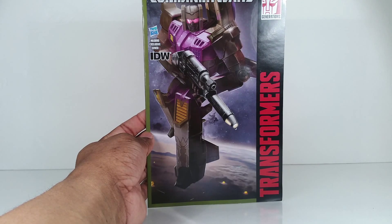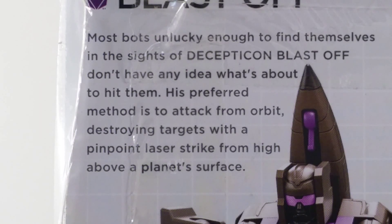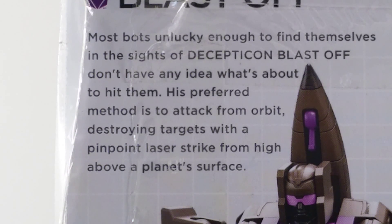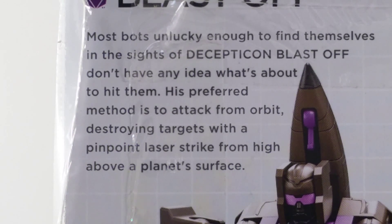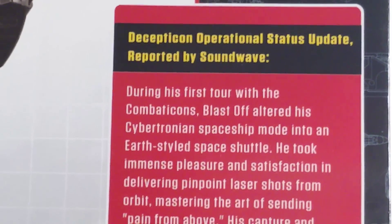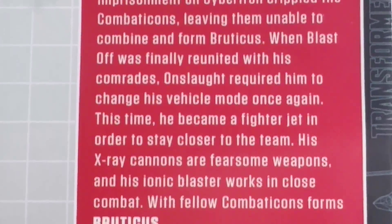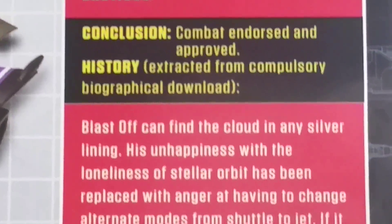Looking at this cover, apparently he can still reach orbit. Most bots unlucky enough to find themselves in the sights of Decepticon Blastoff don't have any idea what's about to hit them. His preferred method is to attack from orbit, destroying targets with a pinpoint laser strike from high above the planet's surface. And really, as you read this, I don't know if that bio is still valid, to be honest.